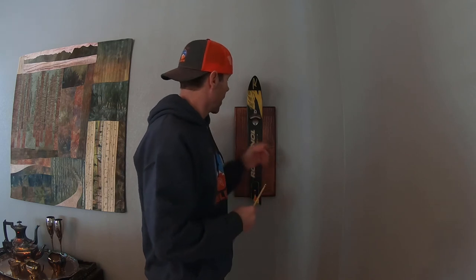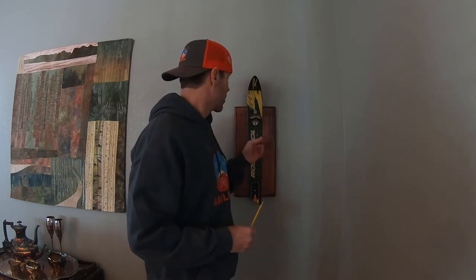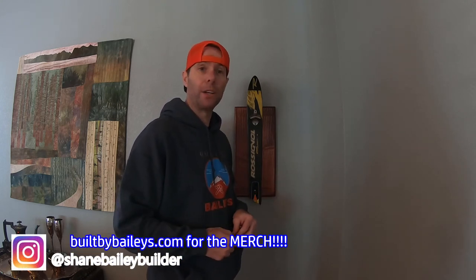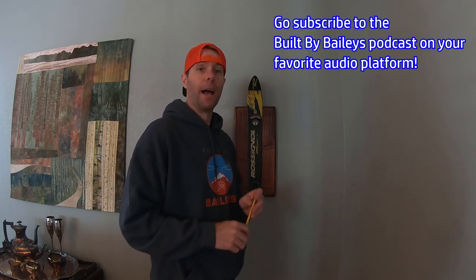There you have it — custom recycled ski bottle opener. Super cool project, not hard at all. Skichair.com is the place to get all this stuff — link is in the description below. If you haven't, hit that subscribe button on the way out and give me a thumbs up if you liked the video. Thanks for watching. Check out builtbybaileys.com for all the merchandise — hoodies, tees, beanies, the whole nine yards. We've also got podcasts on this YouTube channel and on all the audio platforms — Built by Bailey's podcast — with great guests coming on all the time. I appreciate you guys watching. Until next time, keep building.